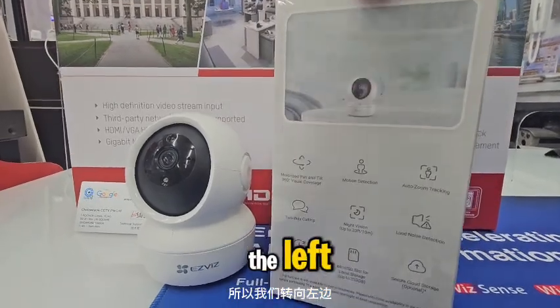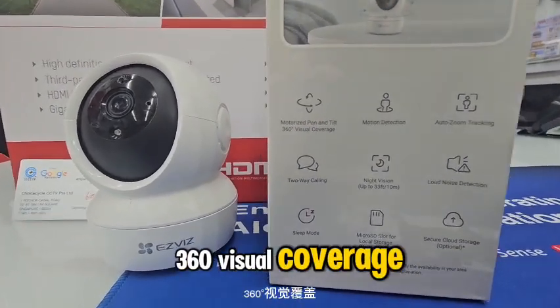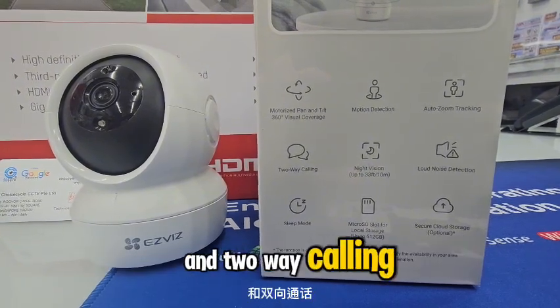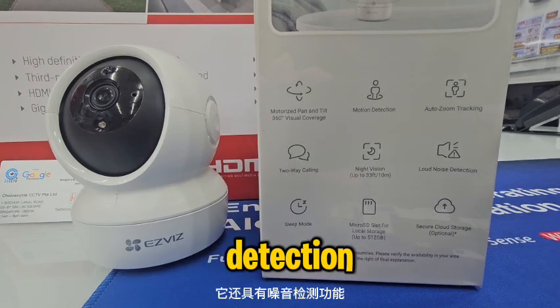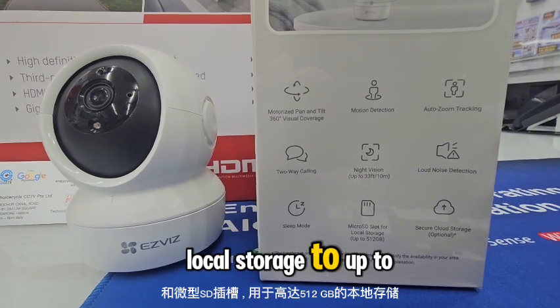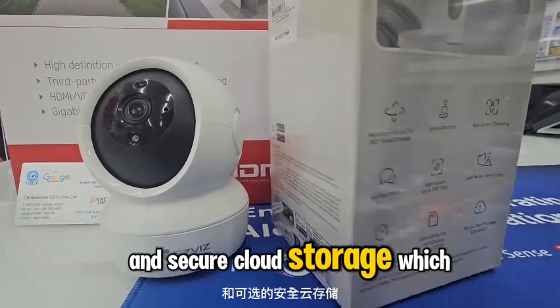If you turn over to the left, you will see this has motorized pan and tilt 360 visual coverage, motion detection, auto-zoom tracking, and two-way calling. It also has night vision up to 33 feet, loud noise detection, sleep mode, and a microSD slot for local storage up to 512 GB, as well as optional secure cloud storage.